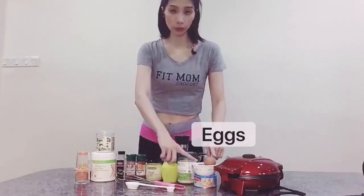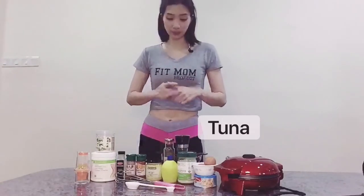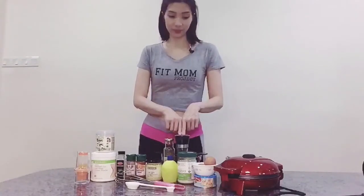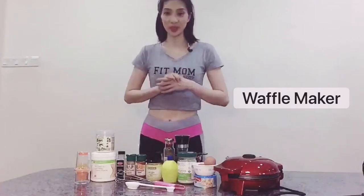You can use the normal mayonnaise or any mayonnaise that you like. Then I have 2 eggs and 1 can of tuna, parsley and black pepper. And importantly, we need our waffle maker machine.